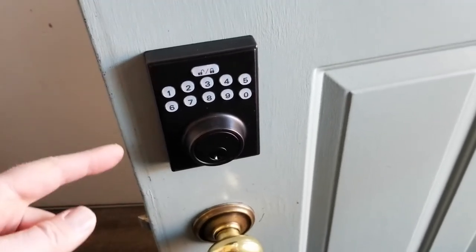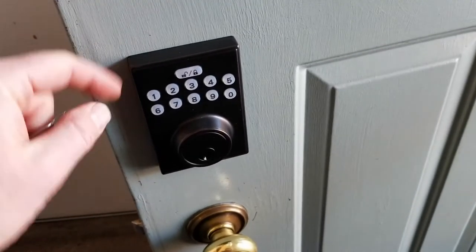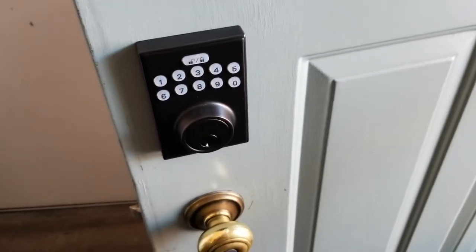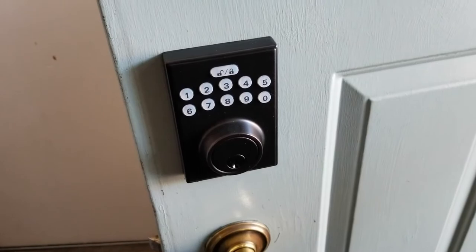Hi there, friends. In this video, we're going to be resetting this Amazon Basics keypad entry lock to its original default settings. It's really easy — I'm gonna show you how to do it right now.